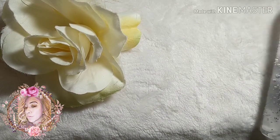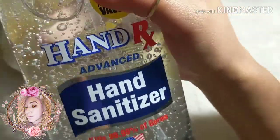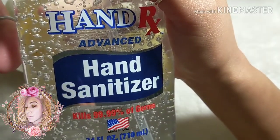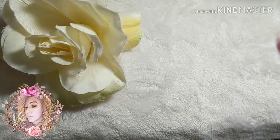To start off, we are going to need a hand sanitizer. I usually apply this on my clients before an application as well as on myself. If I am not using hand sanitizer, I have my client go and wash their hands as well as my hands using antibacterial soap.